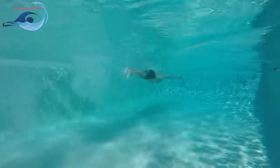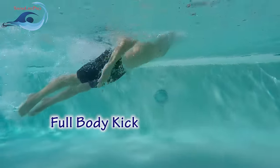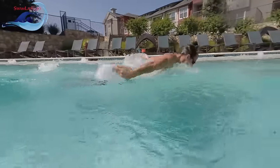The butterfly can be divided into four major parts: the pull, the full body dolphin kick, the half body dolphin kick, and the breathing. These four parts encompass the entire stroke.